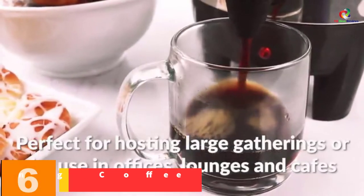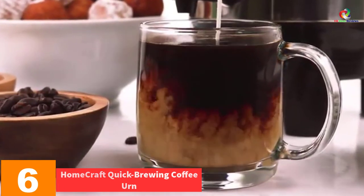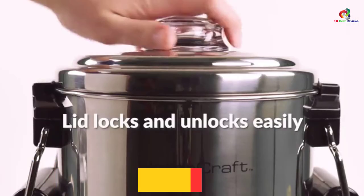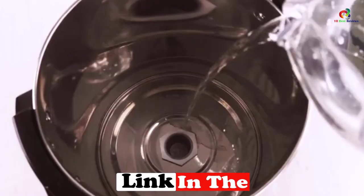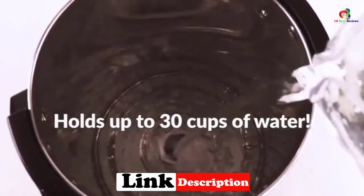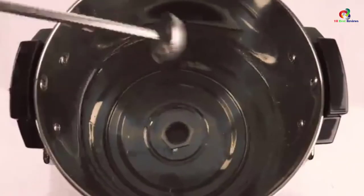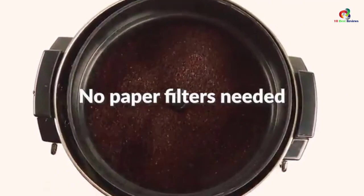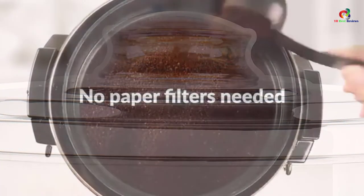At number 6, we have the Homecraft Quick Brewing Coffee Urn. Great for banquets, corporate events, and church functions, this coffee urn is truly multi-purpose and practical to use. It can hold up to 30 cups, so this is ideal for an average-sized gathering. The brew time is 1 minute per cup, and you can switch the keep warm button to maintain the optimal temperature of your beverage. There is also a dripless faucet that is leak-free and easy to use.